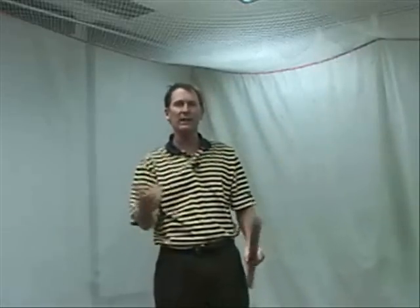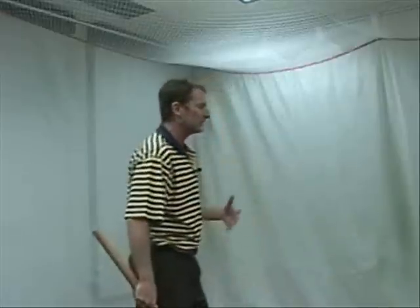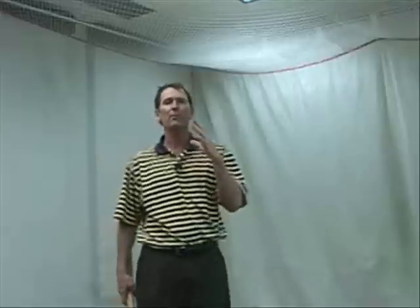If you practice swinging the broom, a lot of good things will happen. Good for your arms, good for your flexibility. It'll actually also start getting the timing of your body to work correctly with the heavier weight.